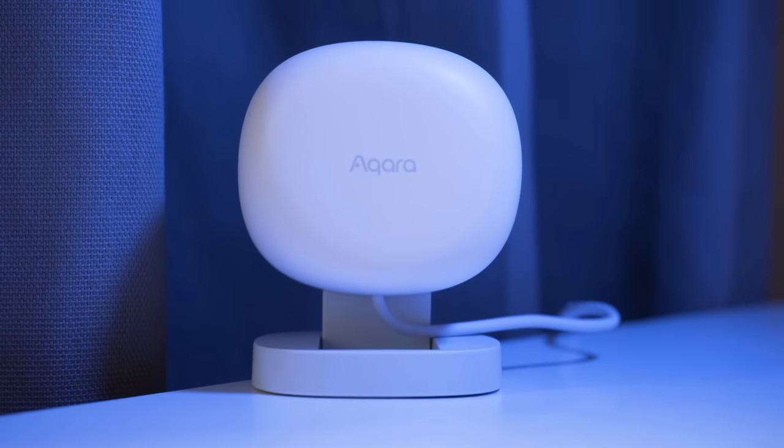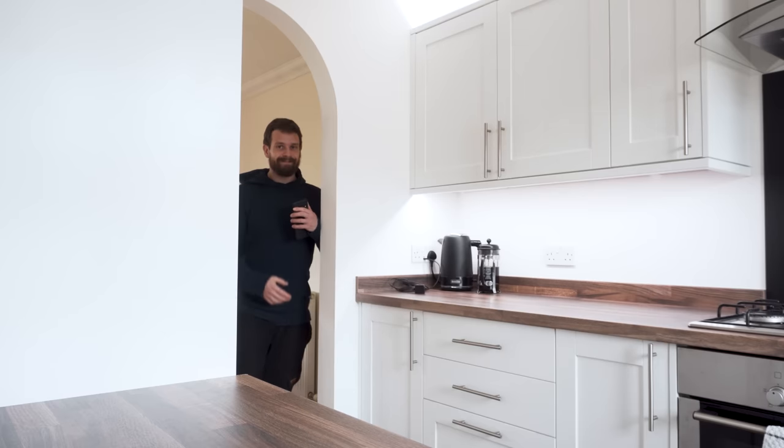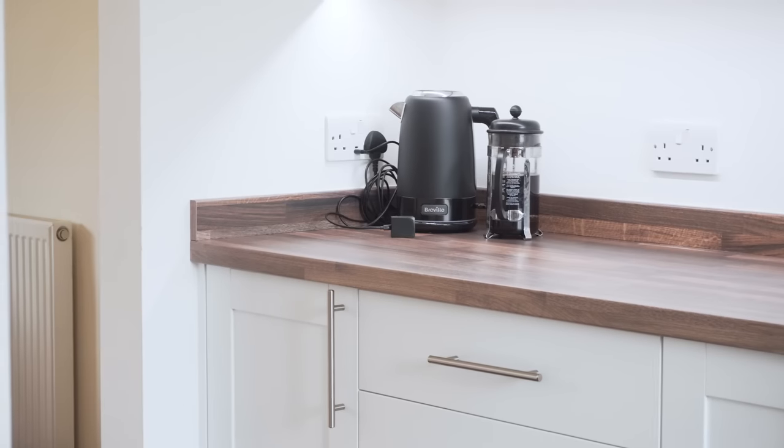Speed was a big issue with the Aqara FP1 — it takes around three to five seconds before it recognises that you're in the room, making it not quick enough for motion-triggered lights. The DFRobot sensor can detect really quickly, on par with a regular motion sensor, and certainly much quicker than the FP1. I would still pair this with a regular PIR motion sensor for turning lights on and use this sensor for turning them off. Since this is a DIY project, you could also add a PIR sensor using the other pins on the Wemos D1 Mini — in fact, CRLogic has been researching this as well.